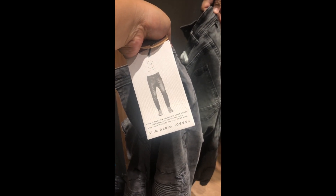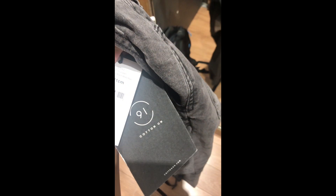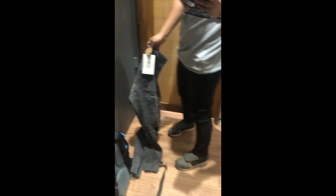This is the Slim Denim Jogger by Cotton On, and what I'm wearing is the Ultra Stretch by Uniqlo. The Cotton On jogger is around 1,999 to 2,000 pesos. As you can see, this is something that is more radical than the simple Ultra Stretch jeans like Uniqlo. I'm going to wear it so you can see how it looks.